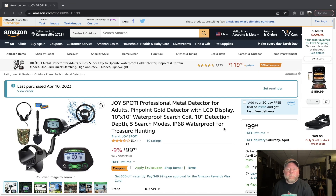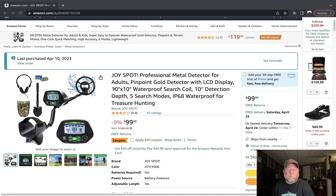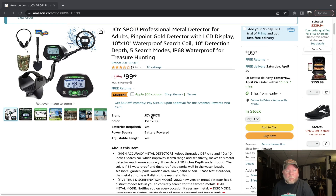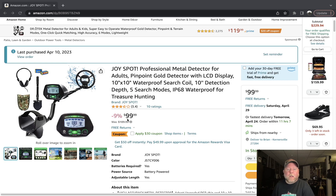Here I've got the Amazon page pulled up. It's called a Joy Spot Professional Metal Detector for Adults — Pinpoint Gold Detector with LCD Display, 10x10 Waterproof Search Coil. The brand is Joy Spot, though it doesn't say that on the detector itself, the box, or the instruction manual. You can see it's $99 with a $30 coupon, so you can get it for $69 right now — I don't know how long that'll last. It's got 10 reviews and it's about three and a half to almost four stars out of five.